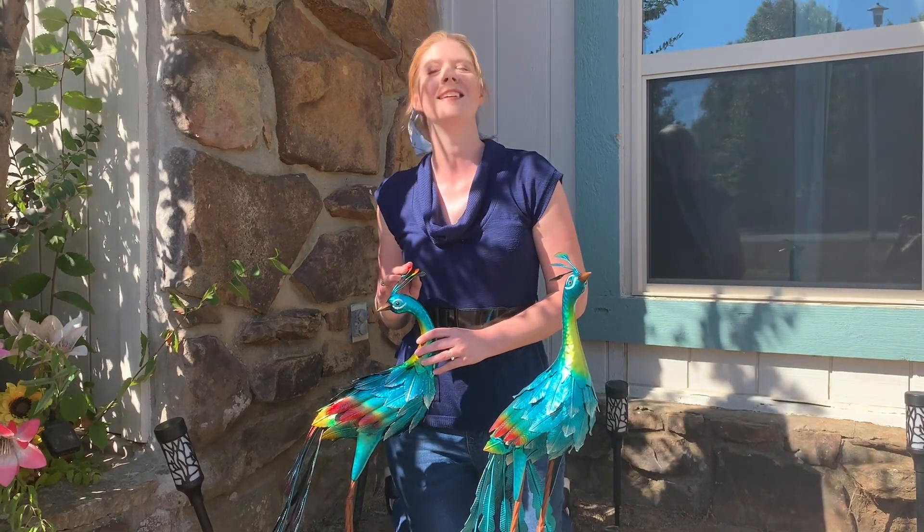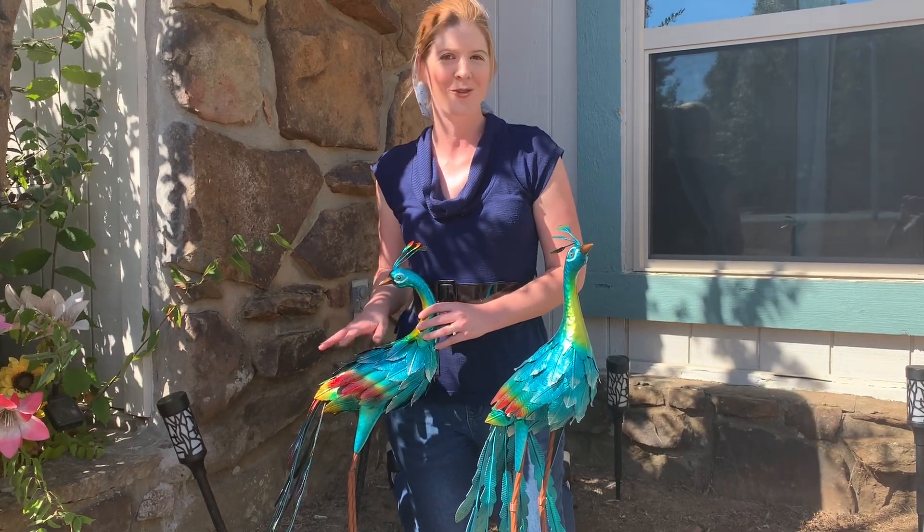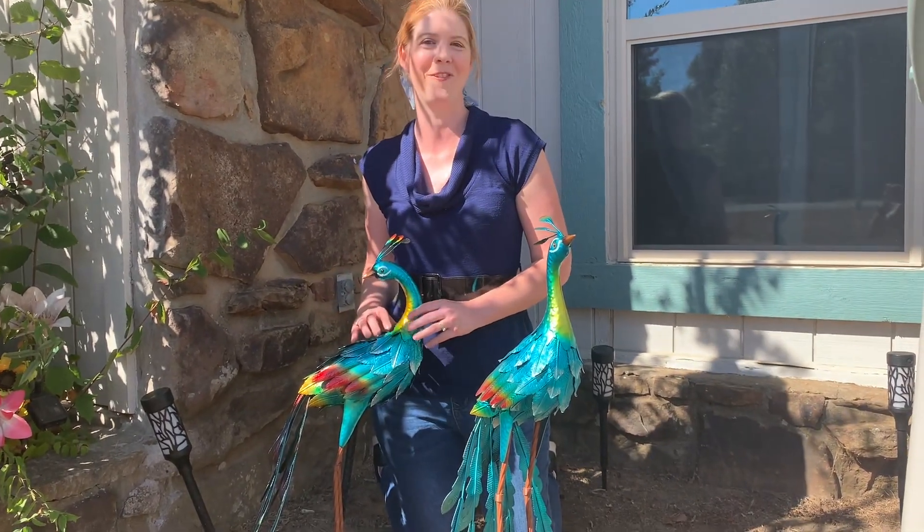These would look nice in any garden, in your yard, just wherever you want to add a little extra something. They are definitely perfect for that.